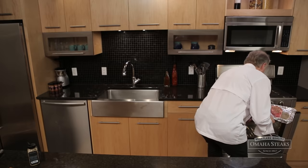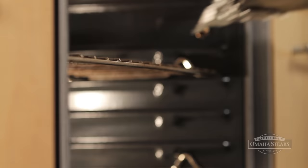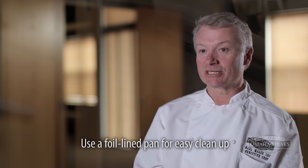Once we've prepared the steaks, we're going to put them on a pan and place them in the broiler. I like to cover my pan with foil, because it makes the cleanup a lot easier afterwards.